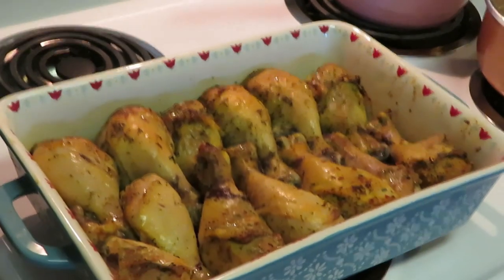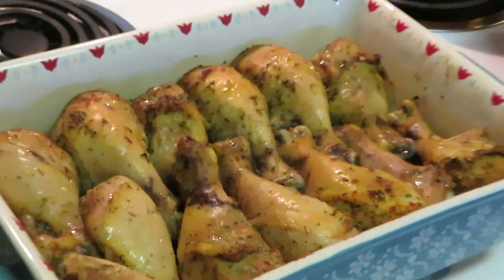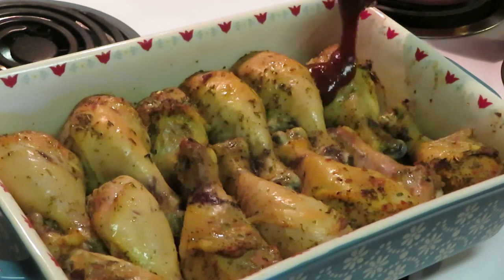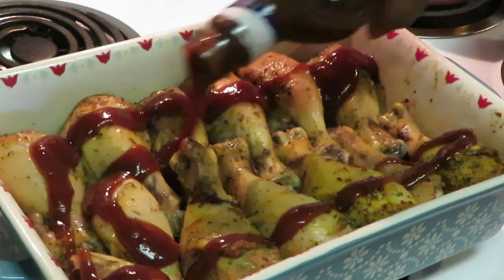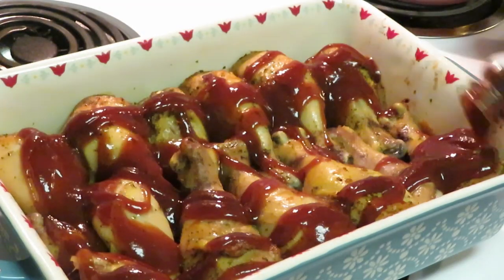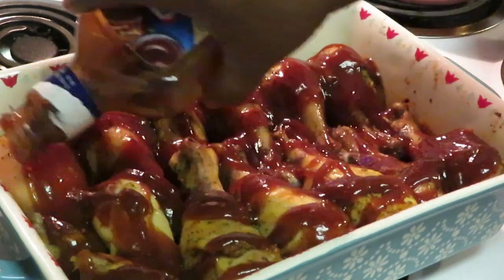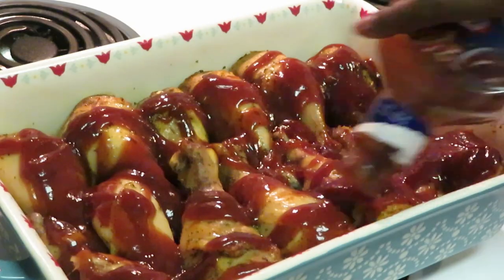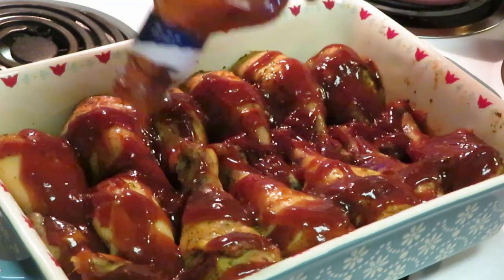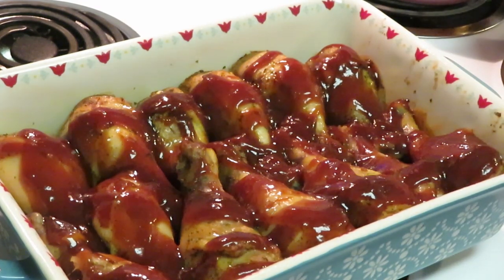Okay guys, we are back. I just took the baked chicken out of the oven - as you guys can see it is nice and golden brown. I'm going to go ahead and take my Kraft barbecue sauce and just spread it all over my chicken. Nothing fancy, I just pour it all over the chicken. It's something about that Kraft barbecue sauce. For a quick little meal, Kraft barbecue sauce is definitely my go-to - I love their flavors. I used just a little over half a bottle.